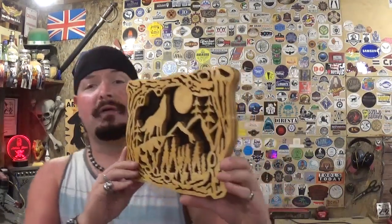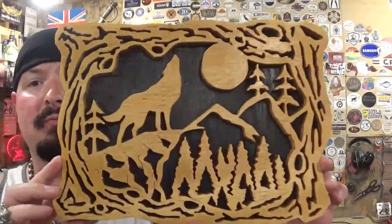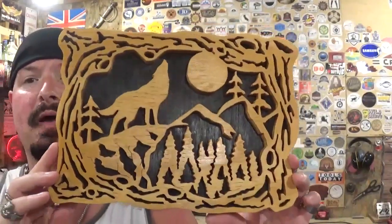Thank you Scroll Saw Woodworking and Crafts Magazine and Fox Chapel Publishing — I had a lot of fun making this project and I hope you guys enjoyed watching. If you're new here, please subscribe to the channel and follow me across all my social medias under the Artisan Pirate name. Links to contact me and all my socials are always down in the description box below. That's about all for this one — remember, if I can make it or do it, so can you. I'm the Artisan Pirate, take care and I'll see you guys real soon.